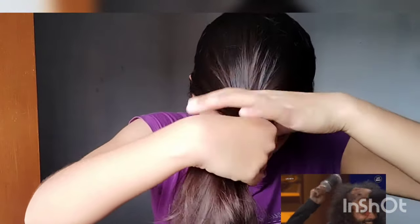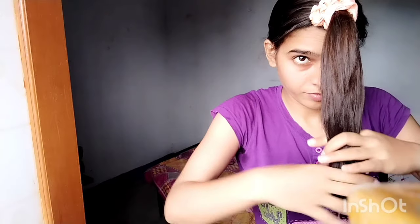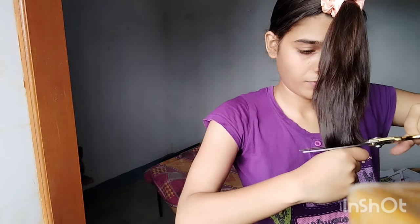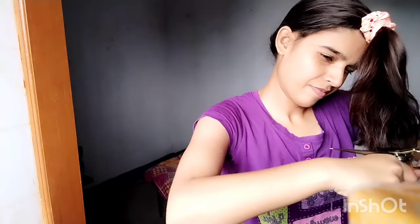Now I will make a ponytail. How much hair will you cut? You will cut your hair according to your hair length, but I suggest that you cut 1 to 1.5 inches.